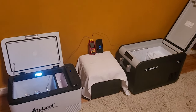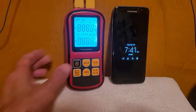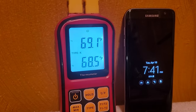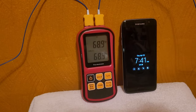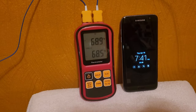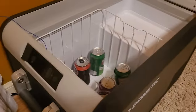I've got a probe in each cooler right now, and they're pretty close — we're about 4 tenths of a degree off.